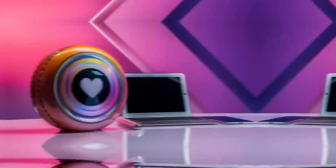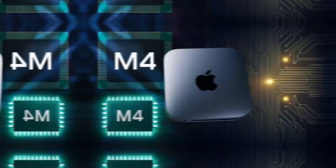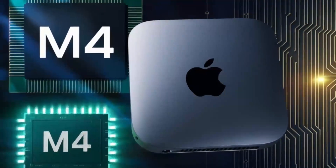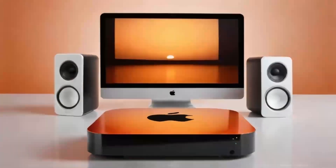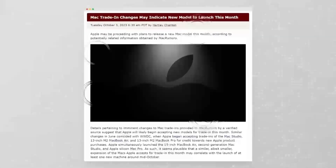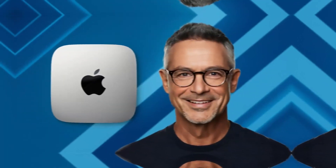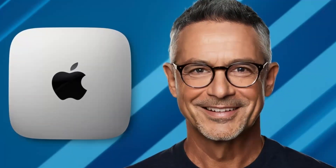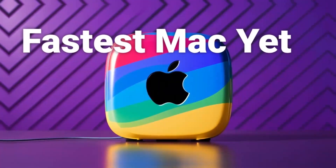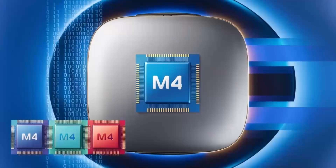Moving on to a deeper look at these features, let's talk about the M4 chip. If you've used Apple's M-Series processors before, you know the kind of power they bring. The M4 is a serious upgrade, offering more speed, better efficiency, and smoother performance for even the most demanding tasks. Whether you're switching between apps, rendering videos, or editing photos, the M4 chip can handle it all without slowing down. You'll notice the difference, especially if you're coming from an older Intel-powered Mac.